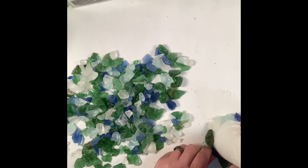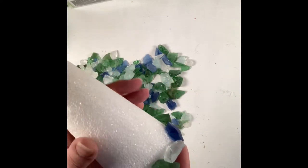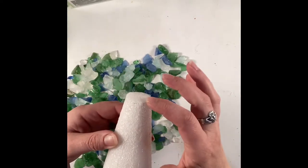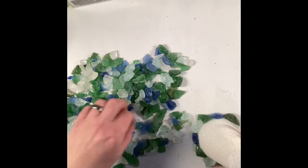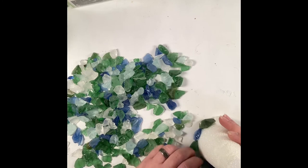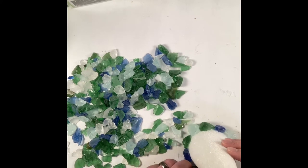You can see here that I've got the sea glass going around the bottom, and in between each application of a sea glass piece I press the cone to the table to make sure that the cone sits flat, because obviously when you set your Christmas tree down you don't want it to fall over.